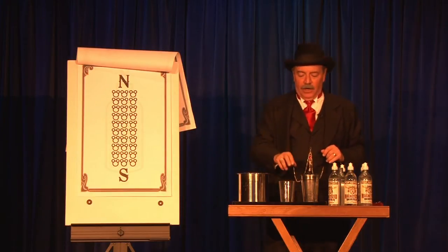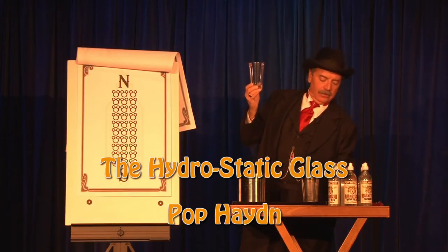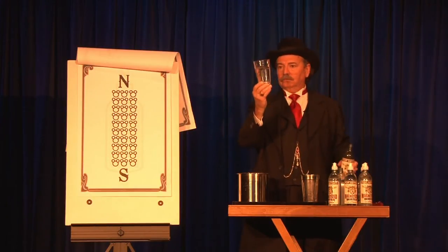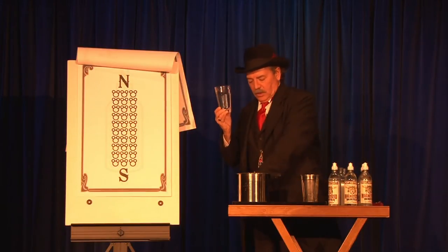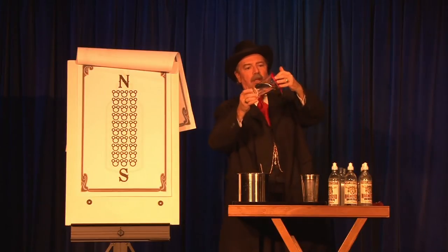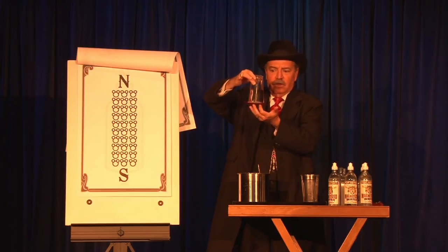Now, you probably remember that experiment when you were in high school where you'd take some water and pour it into a glass, like so. And then you'd take a piece of blotter paper, get that wet, and put that over the glass, like so. Now, folks, you would think that gravity would pull that water right out of the glass and make it land, but it doesn't.